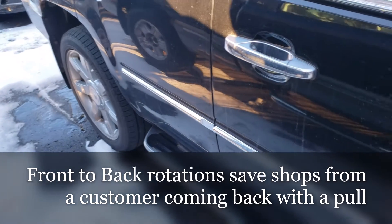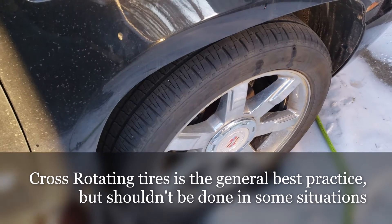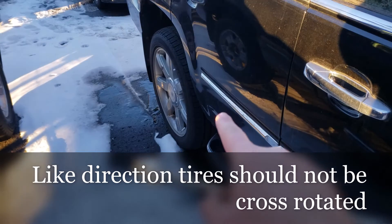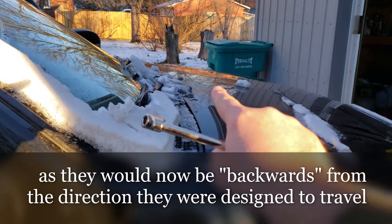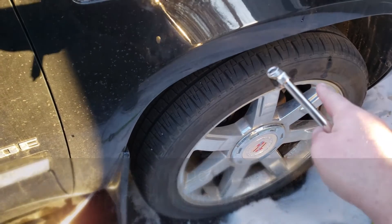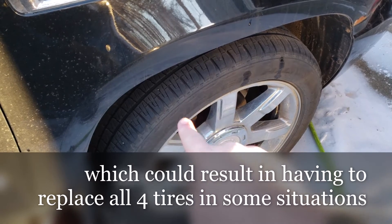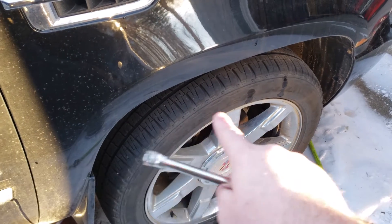A front-to-back rotation helps hide any kind of tire pull issues, but it doesn't help you with your tire wear, which is what you really need a rotation to do. If you've got irregular wear on one side, as that tire rotates to the back it should wear normally there, and when it moves back to the driver's side it should help even out that irregular wear. Meanwhile, all the other tires that come into that position will pick up the same irregular wear, helping extend all the tires' total lifespans — as long as whatever alignment component is out of spec continues to wear your tire. But once you get it fixed, all your tires should begin to wear normally once again.